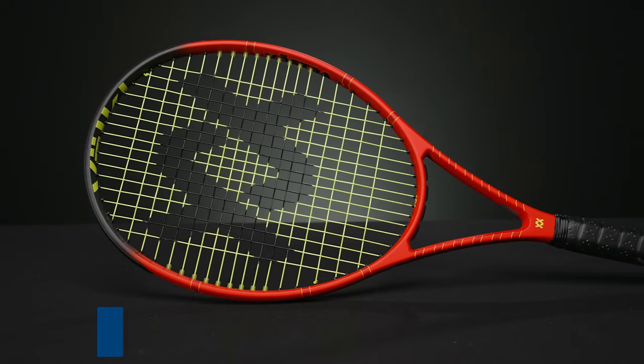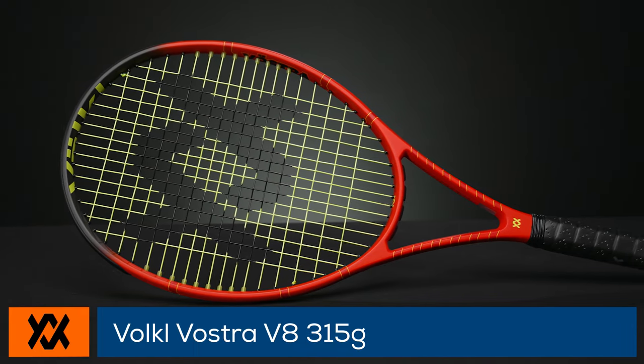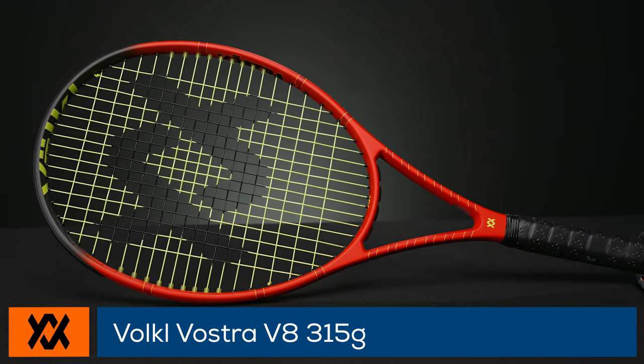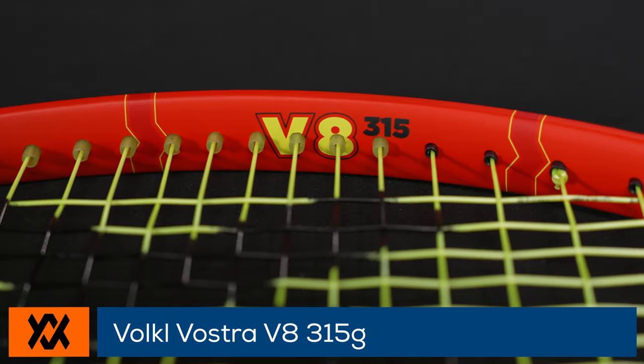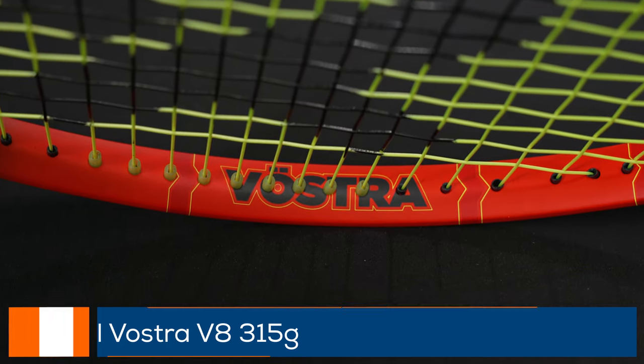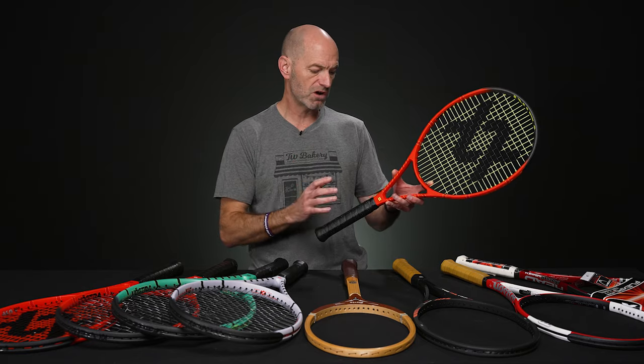This is the Vostra line. First up I've got here is one of the V8s — this is the 315 gram unstrung spec. So when it's strung up and ready to go, it's 11.6 ounces, six points headlight. It's got a 66 RA strung and a 319 swing weight.